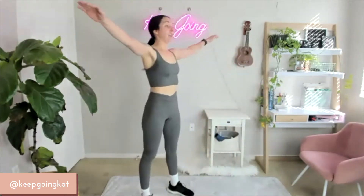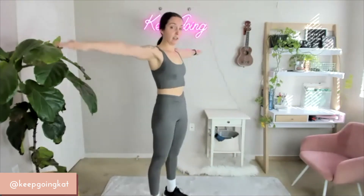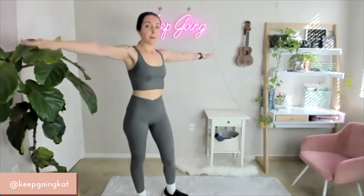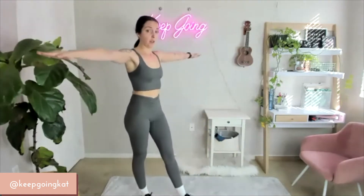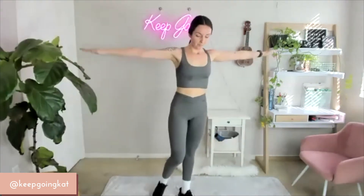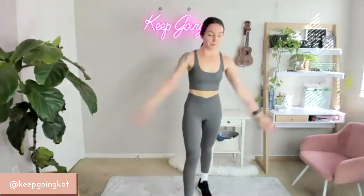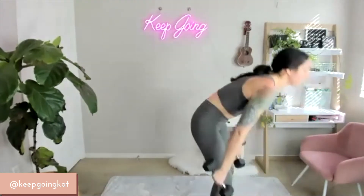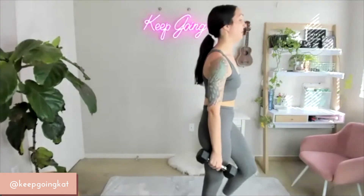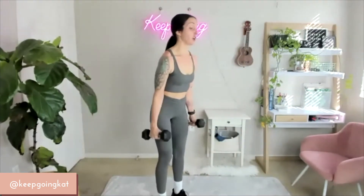We're going to do tight little arm circles — 20 backwards. Tight, tight, tight. Once you do 20 backwards, 20 forward.